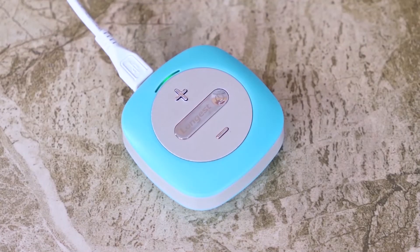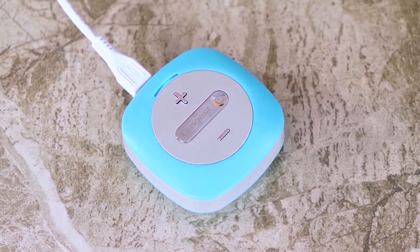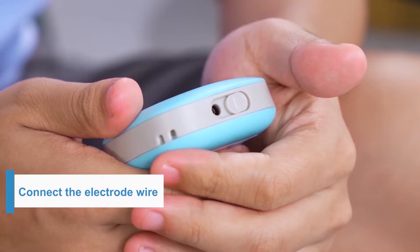Charge your unit first. When the unit is fully charged, the light will turn blue and not flash anymore. The battery will last more than four hours.